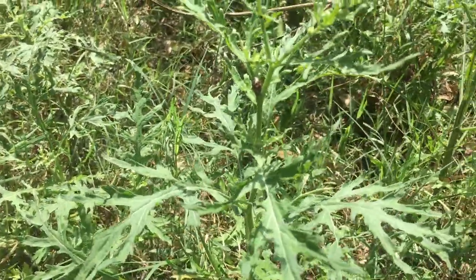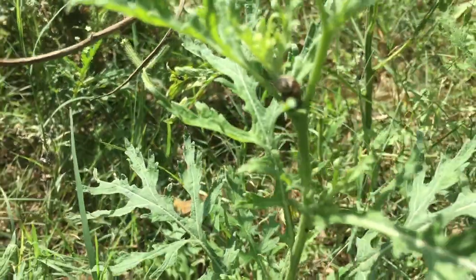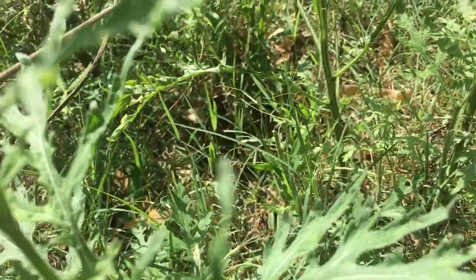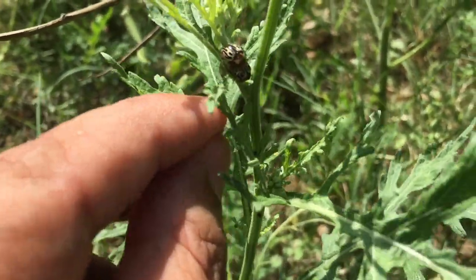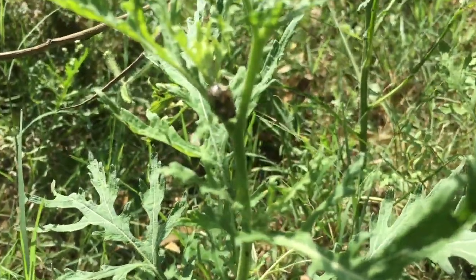This is a parthenium plant and you can see the Zygograma beetles. They are mating — the male is on top and the female is under.